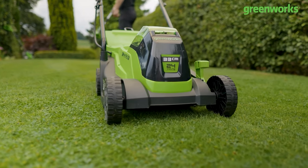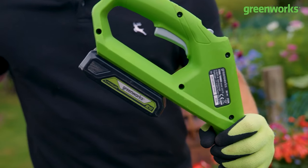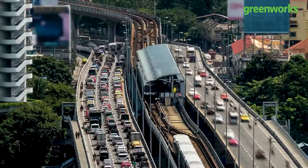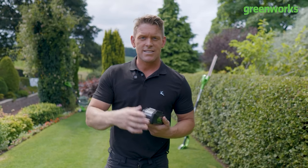A lot of us are embracing the convenience of lithium power. With the advancements of battery technology it's no surprise that many of us are migrating away from fossil fuels and embracing battery power — but how long is this going to run when it comes to my garden machinery? Well, we're going to put it to the test.